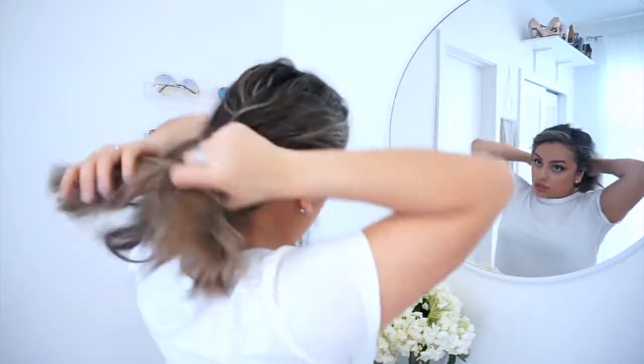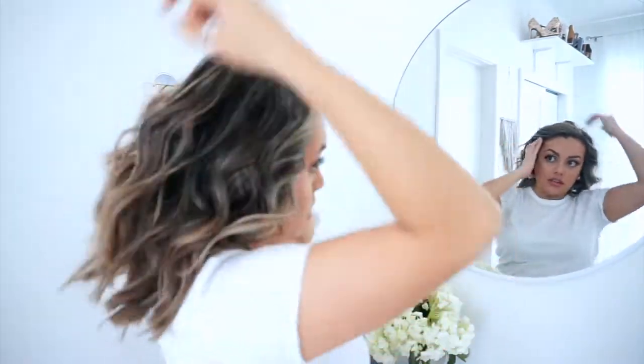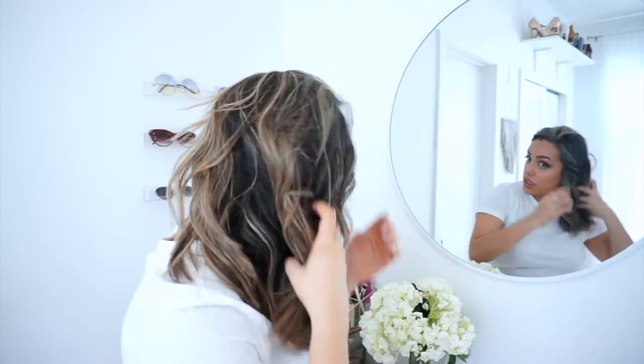Now that we have some more volume up top, I'm going to run my hands through the curls to break them up and give a little bit more texture. Just literally go through like this, breaking up some of the curls and combing your fingers through it.